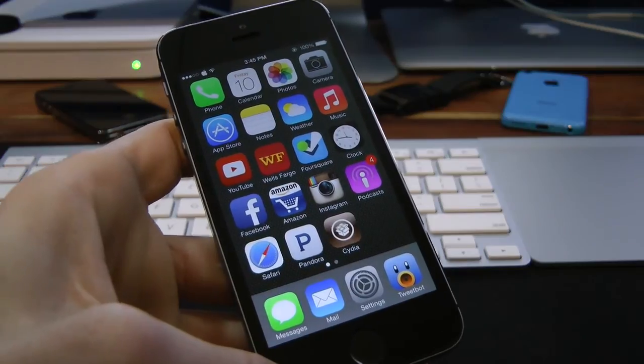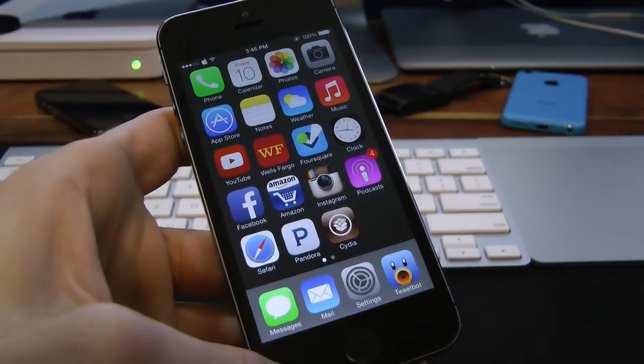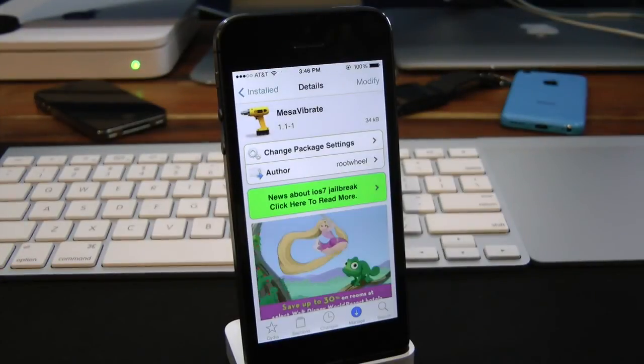A very simple little jailbreak tweak, but definitely a nice one to have on your device. That's pretty much it for this one, guys. You can find Mass Vibrate inside the Cydia store for free.